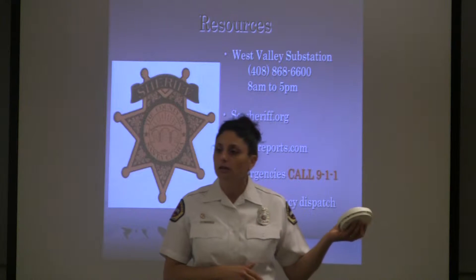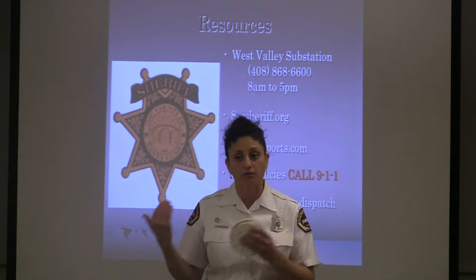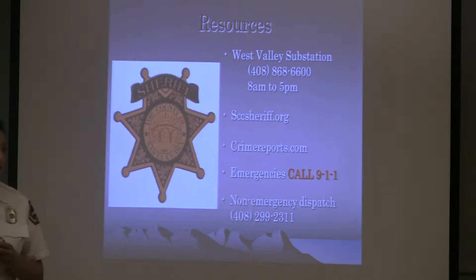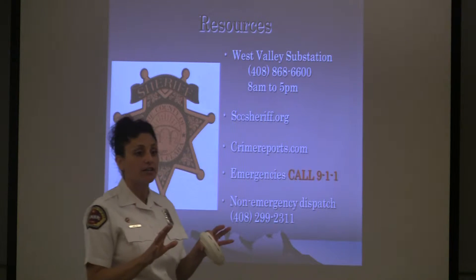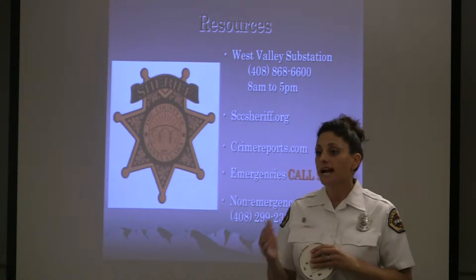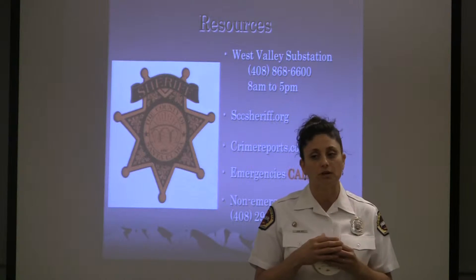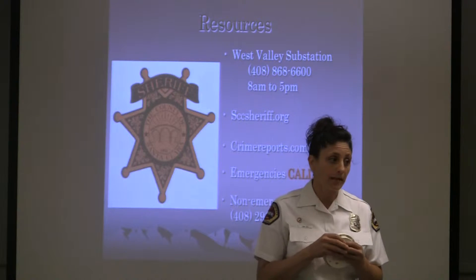If you can escape safely, we want you at a safe distance from your home. Don't be right near the front door or on the grass — cross the street or go somewhere, because all the rigs are going to be coming in. If you can be there to flag them in and tell them everyone's out of the house, that's really important for us to know. Now we know everyone's out safely, and all they have to do is put out the fire.